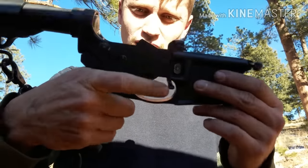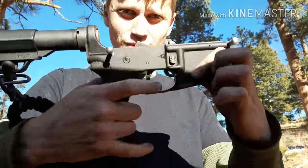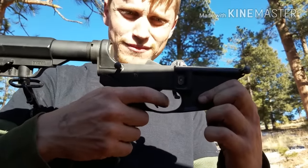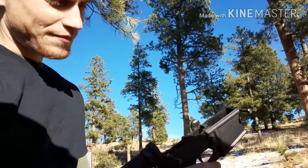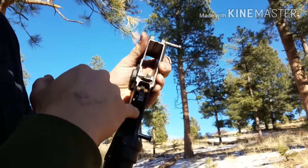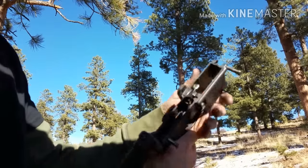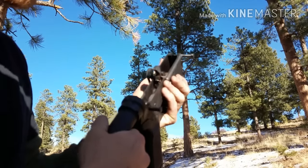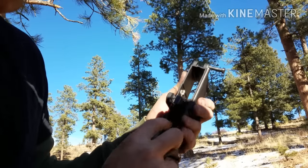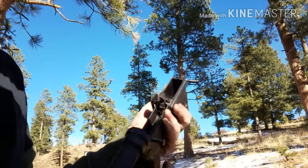As you can see, the hammer is back. It's on fire — safe, nothing. So the problem is I'm gonna push on the sear and the disconnector right there. Now you can see the hammer goes forward. Pull the trigger — good to go. What's happened is the disconnector actually disconnected — it broke right at the front of it.